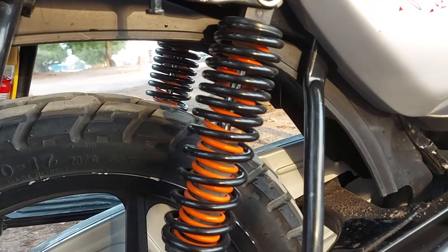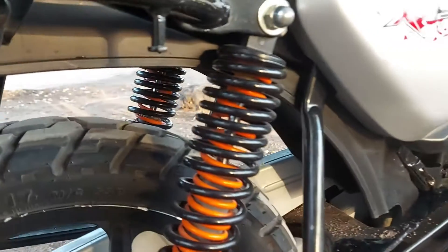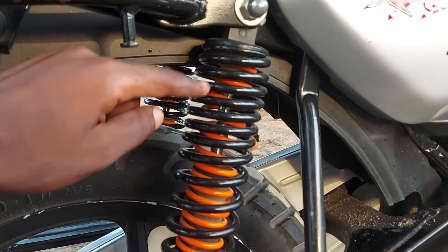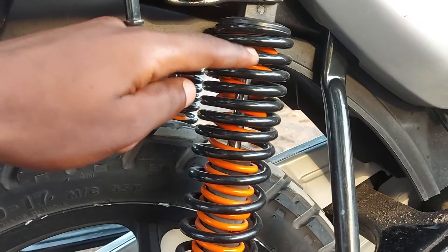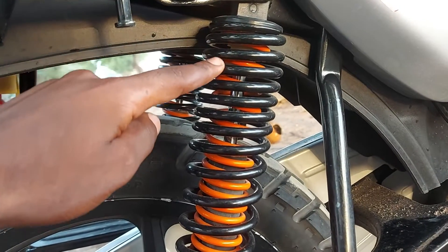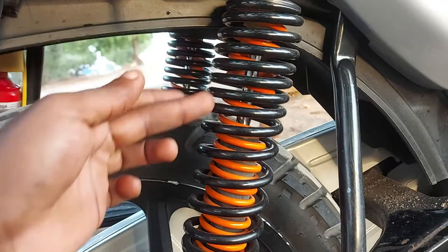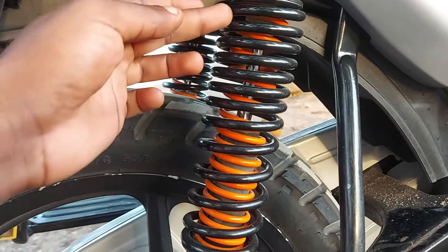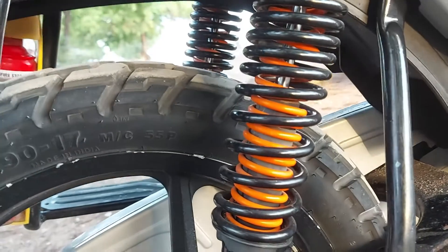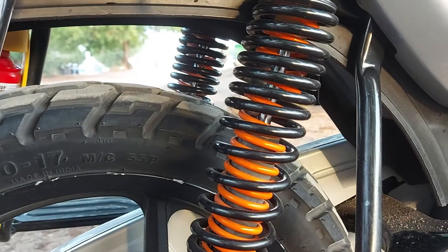We have these rear shock absorbers which by outlook are spring type and they are double spring. If you see, there is a yellow spring on the inside but also black springs on the outside. All of these are combined to make sure there is maximum comfortability, because this bike is made for commuting but also in rough road areas, so it is very user friendly.